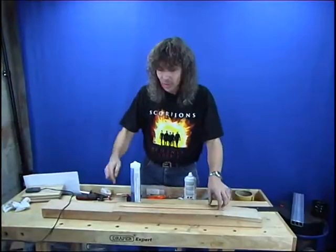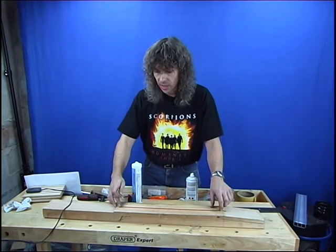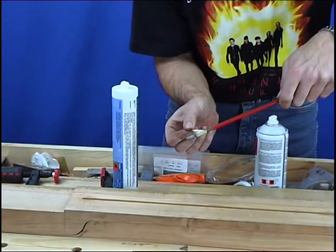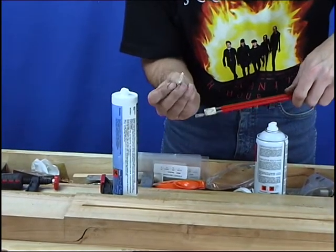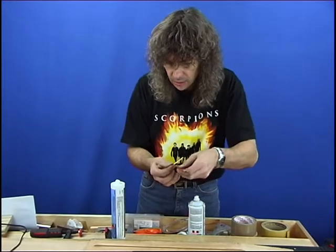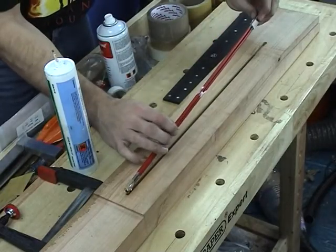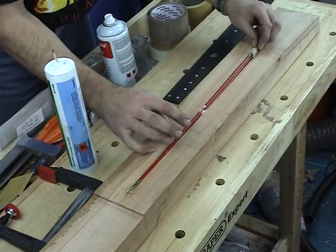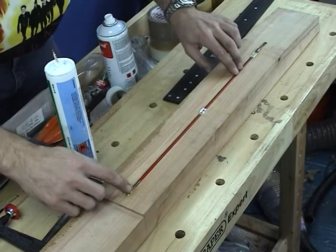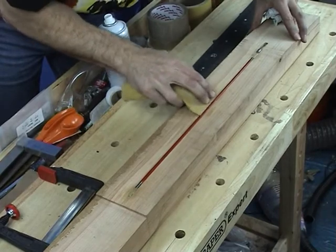We're now ready to put the truss rod into the slot. I'm going to add a little bit of silicone sealant just to stop it rattling. It's unlikely it will rattle because once tightened up it will fit tightly into the slot, but we're just going to dab a little bit here and there, then pop a little blob in the middle, and place it into the slot like so. Let it settle in there, and now we're ready to fit the fretboard.